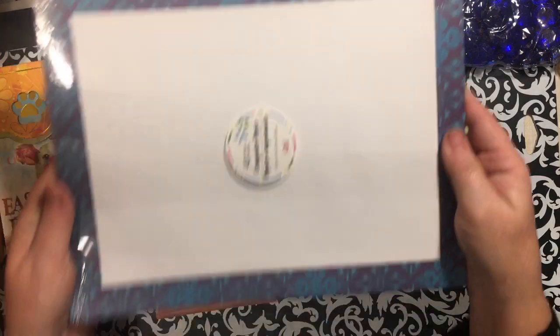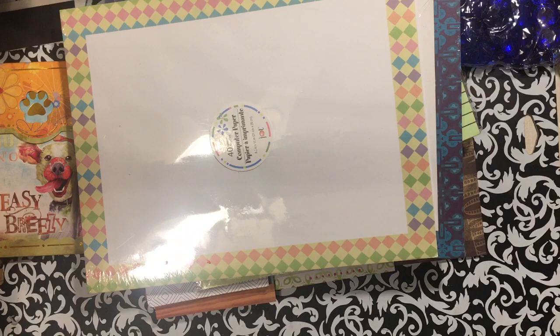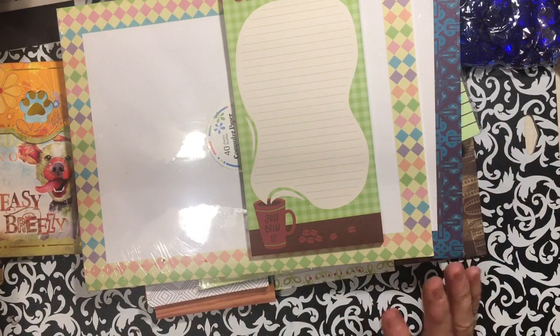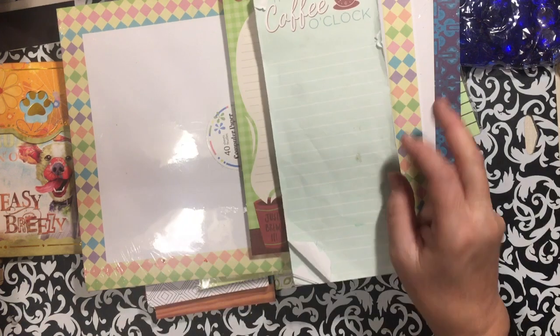I found this computer paper — it'll just go in my stash. I thought this one would be pretty with some Easter stuff. Here's another one that says 'Stuff to Do' and I'm opening it. It says 'Just Brew It, Stuff to Do' — there's one I can actually probably use. This one had a couple of messed-up pages but I was okay with that — it's 'Coffee O'Clock.'